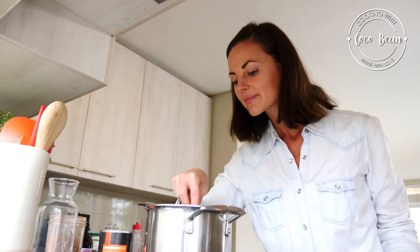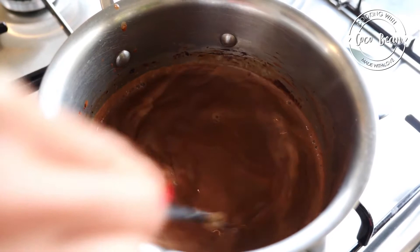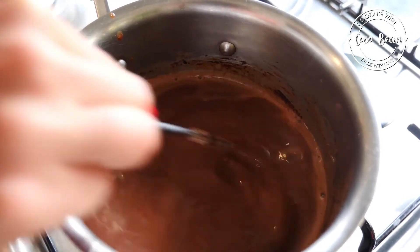Whisk every now and then to make sure that there are no lumps of cocoa powder. Chocolate is one of my weaknesses and this recipe is definitely one of my favorite healthy indulgences.